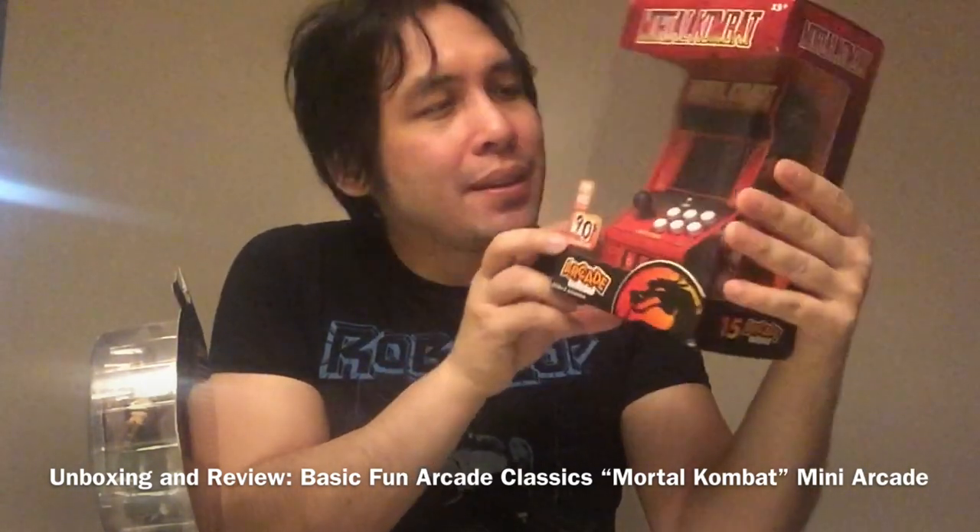I have my Scorpion action figure from MK9, the semi-reboot Mortal Kombat game that came out for the PlayStation 3 and Xbox 360 era. I also have the Mortal Kombat movie here on Blu-ray — it's turning 25 years old, it came out in 1995 and it's now 2020. We had Robin Shou as Liu Kang, Cary-Hiroyuki Tagawa as Shang Tsung — who returns in Mortal Kombat 11 — and Christopher Lambert among other cast members. But we're not going to be talking about the movie today.